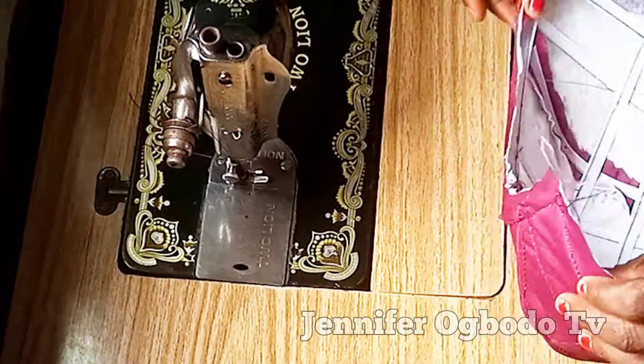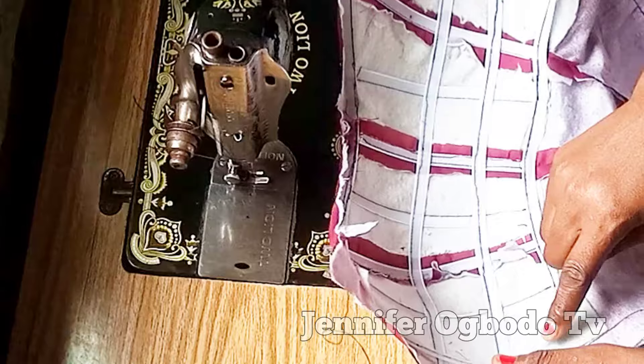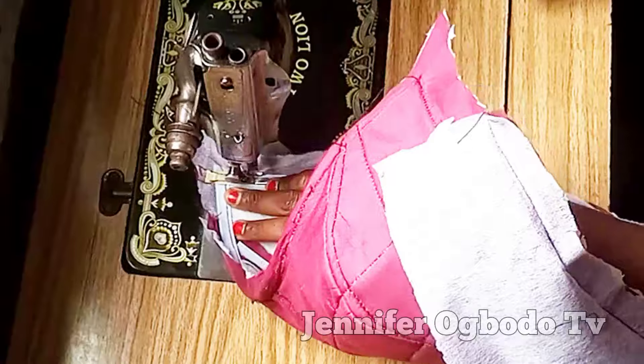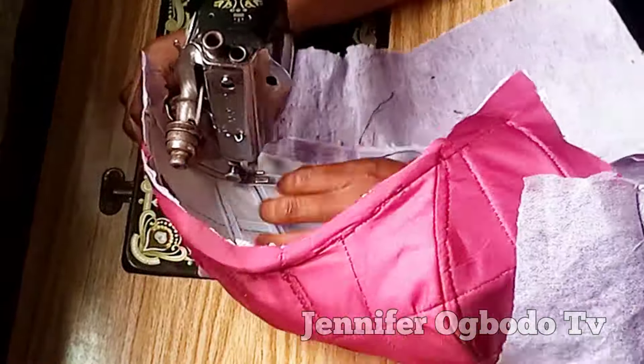After that, you can see what it's looking like. At this part I'm also going to stitch on the other side like this — hold it down properly and go ahead and stitch up this part to hold it well.